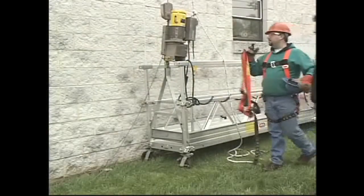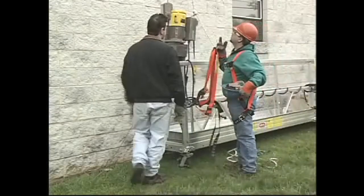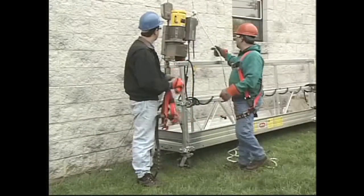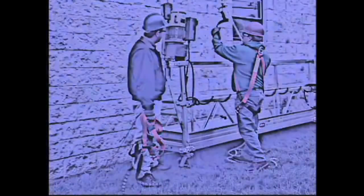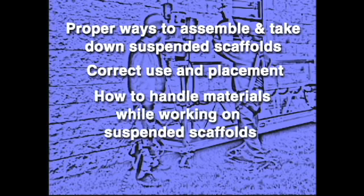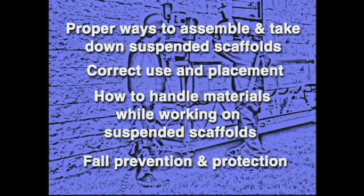That is why workers must be trained on the rules and safety regulations for suspended scaffolds before they use them. OSHA regulations state that this training must include the proper ways to assemble and take down suspended scaffolds, their correct use and placement, how to handle materials while working on suspended scaffolds, and fall prevention and protection techniques.